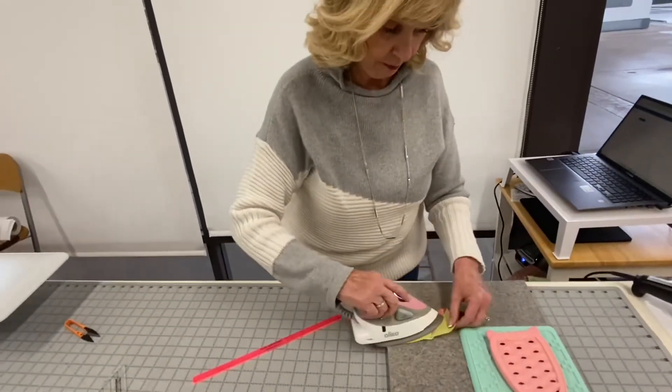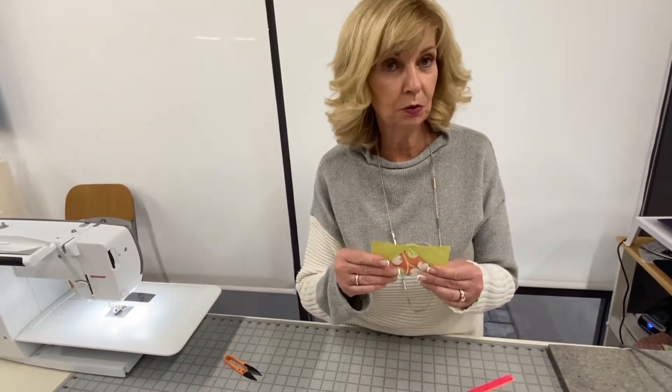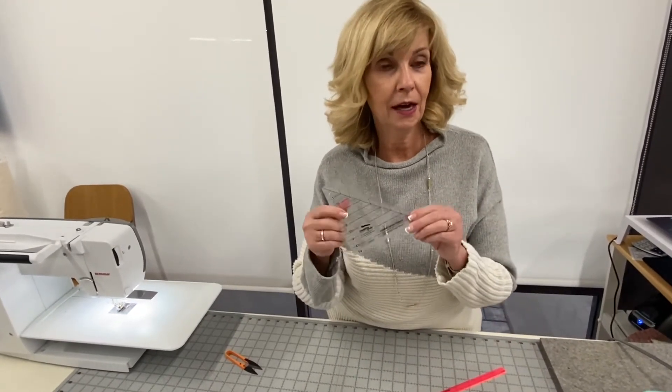Press this one open carefully. If you've done a number of them, press them all open at once. Now I have my last unit — very nice and easy. That's why I love this ruler, because they always end up perfect. You can get your folded corner clipper at Cotton and Chocolate, of course, so come and get yours and hopefully you'll love it just as much as I do and use it on many of your quilts.